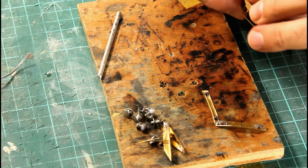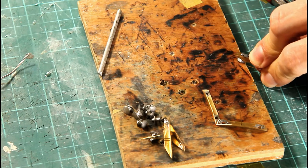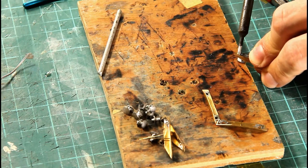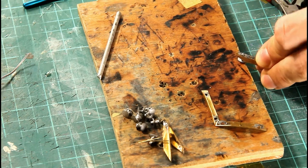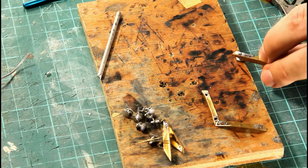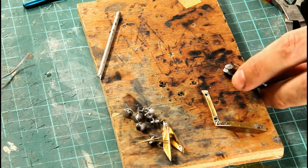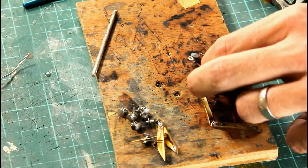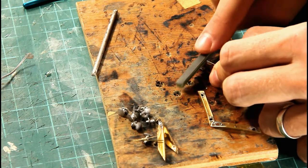I'm just doing the second buffer now, exactly the same way as before — applying heat from the back, just a little bit of flux going in there. In with the iron — you'll hear a nice fizz when you do this. You can see it's nice and shiny and the solder has flowed right through. I needed a little bit more there and that's on. Looks pretty level to me. Now I'm just going in with the file to clean up the cast lines — and that's how you do the buffers.